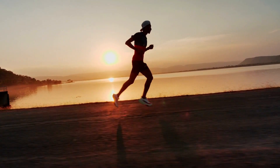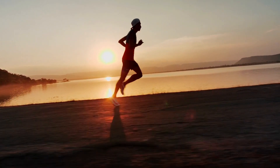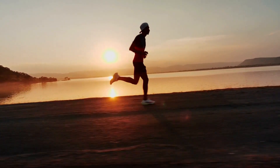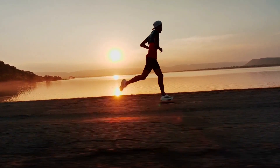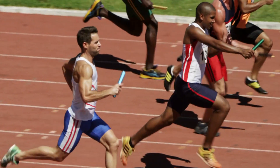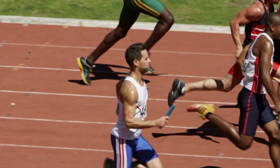When you run, your arms do more than just swing back and forth. If you have ever watched an elite runner race, you'll notice her running cadence matches the movement of the arms like perfect clockwork. That's because she's using her entire body to run as fast and efficiently as possible.